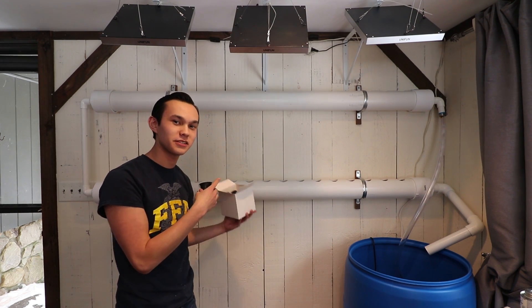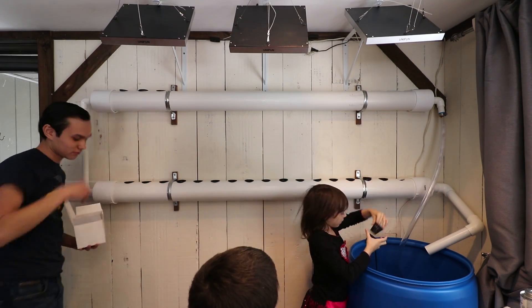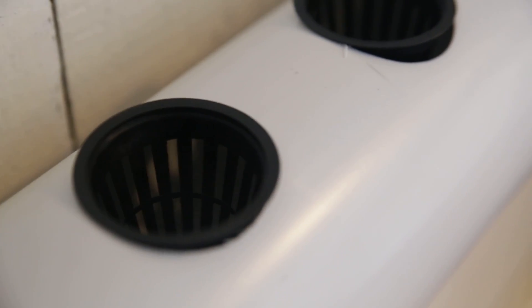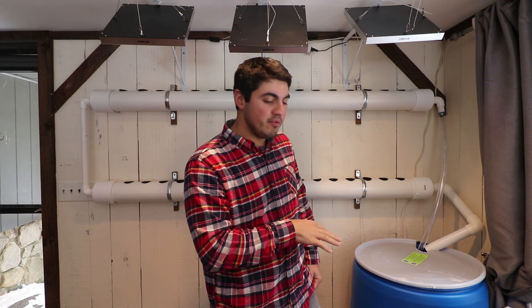The final piece of this build are net pots — this is what holds your plants in place. We drilled two-inch holes into our PVC rails, and we're just plopping the net pots in. Get the kids to help with this part! Because we have a small child in the house, we're going to put the lid back on the barrel and carve a little C-cut for the pipes to come through. When we need to work on it, we just take the lid off and slide it out. That'll keep my one-year-old from falling in.